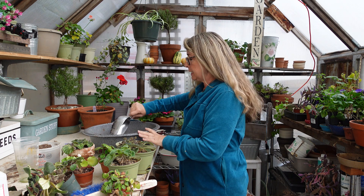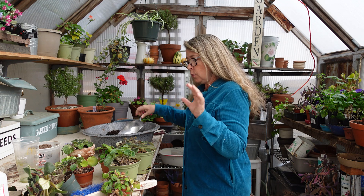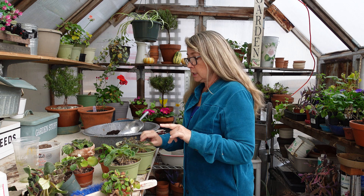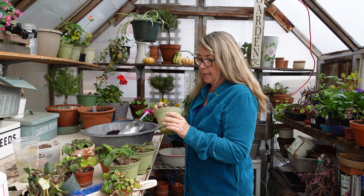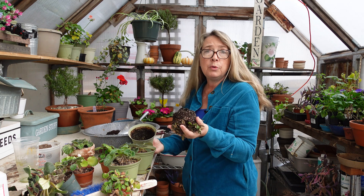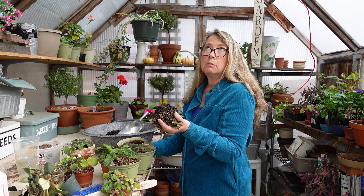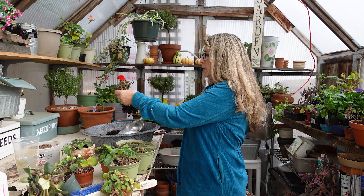So I have my soil mixed up here. When you're repotting African violets, you want to clean up all the dead or damaged leaves. And for the amount of foliage you remove, you can remove the same amount of roots. So let me get rid of all this.